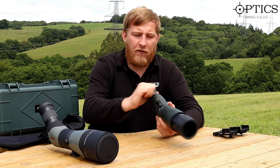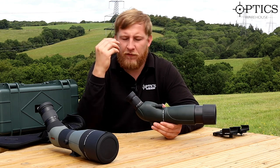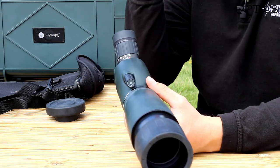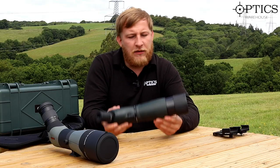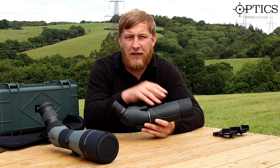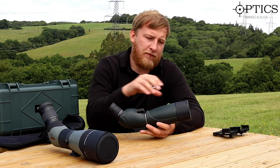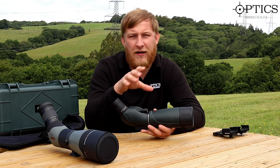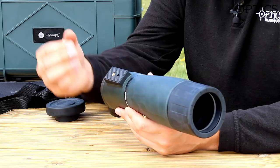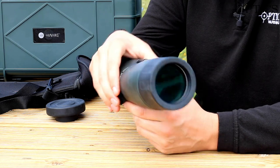The 20-60x magnification eyepiece is a little stiffer to turn, but once set it stays put. The adjustment cup locks into position for eye relief and won't shift when pressed. The unit is quite light — there aren't many lenses inside, which helps light transmission but means you won't get the sharpest image quality, as stray light can bounce around inside the scope. It has a standard threaded tripod adapter with a rubber base for stability.